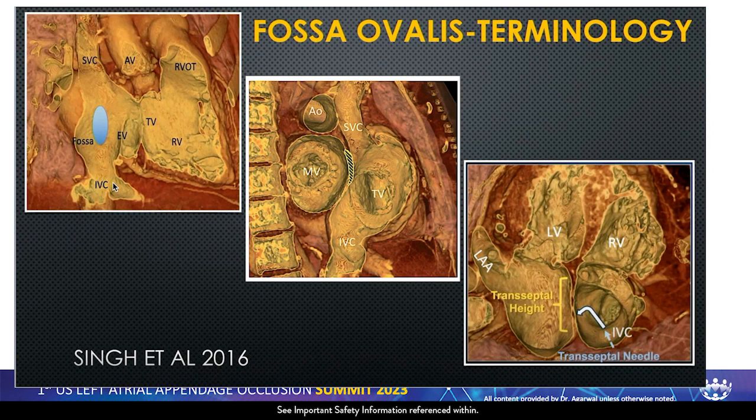If you look at the fossa from the right side of the CT scan image progressing to the left side of the heart, you see where the fossa ovalis ends up and its relationship to the mitral valve, with the appendage on top. An inferior and anterior puncture puts you very close to the mitral valve — for most cases this will not work, but for some reverse chicken wings it may be good. A superior and posterior puncture puts you high, making it very difficult to reach the appendage. This is the puncture we try to avoid. We also do not want to go through the PFO.